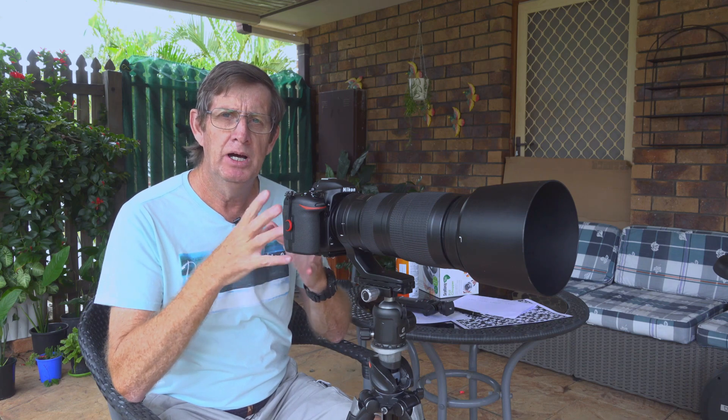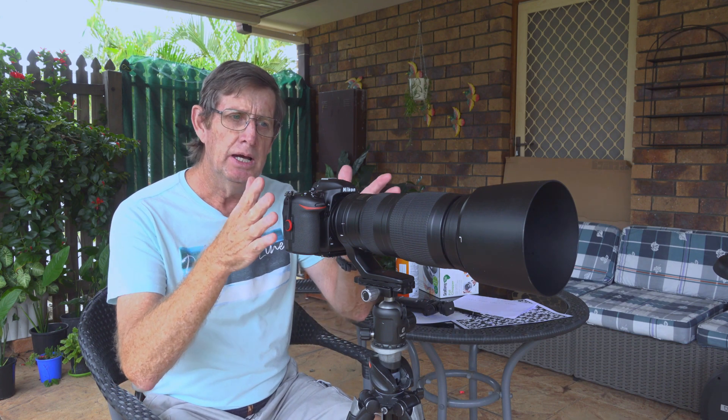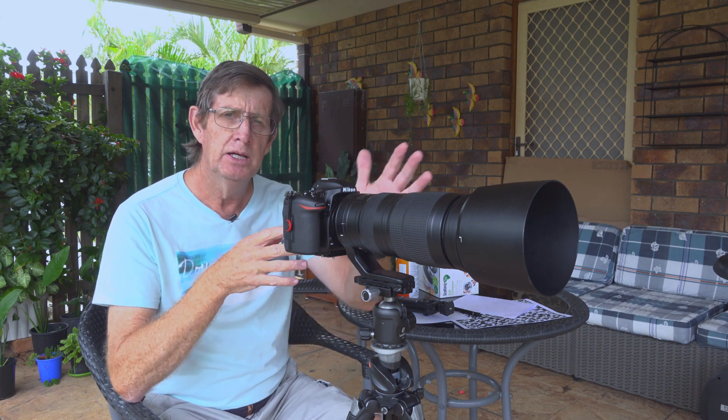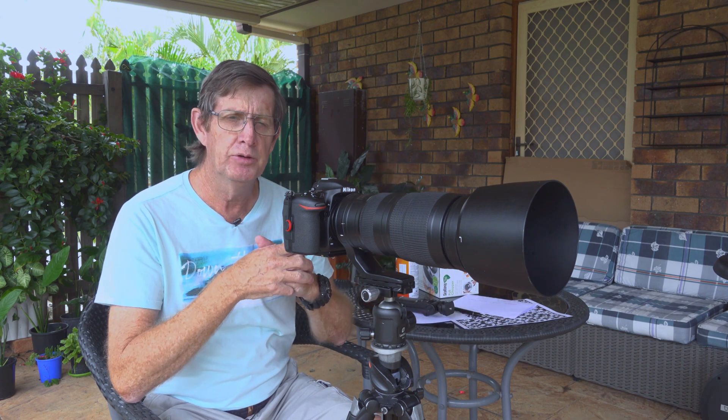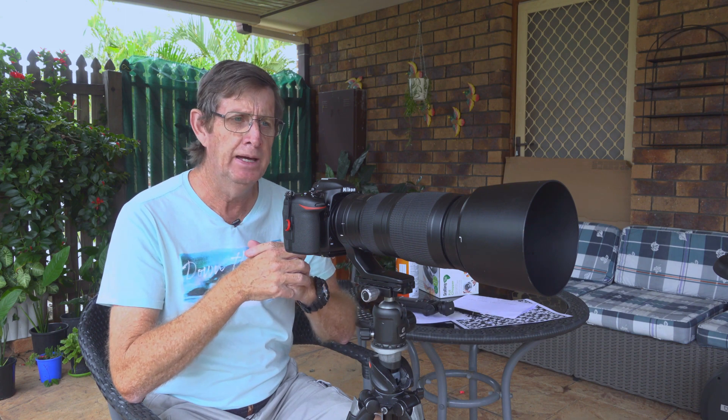Welcome back to my channel everyone. I'm Charles from Charles Inn Photography. If you're into wildlife photography or sports and you're wanting a long lens, then the Nikon 200 to 500mm paired to a Nikon D500 would have to be a match made in heaven.